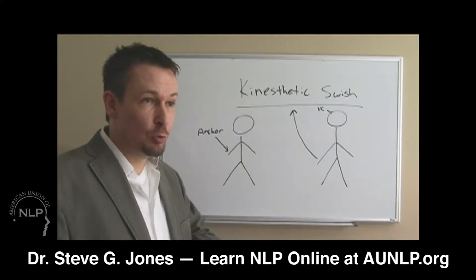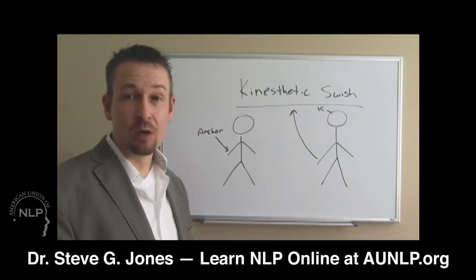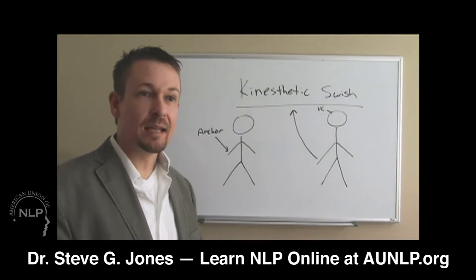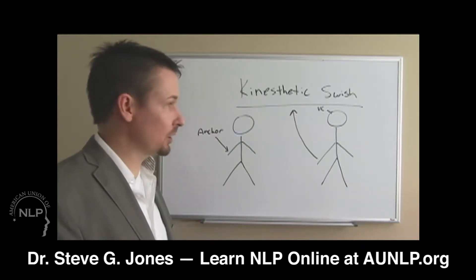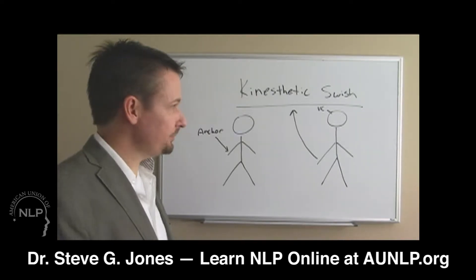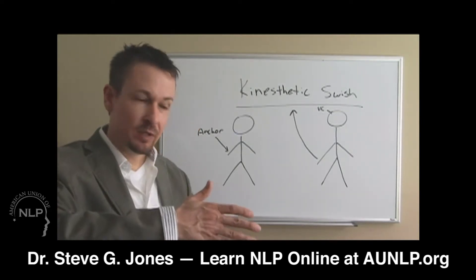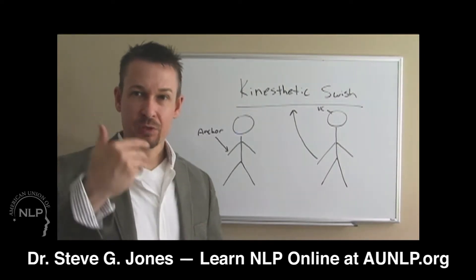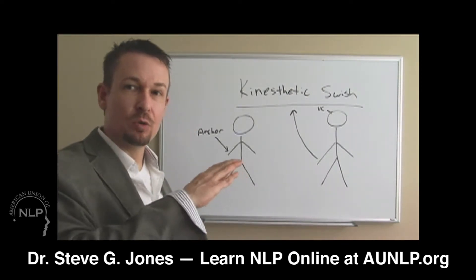If they're feeling down in the dumps, you may not know exactly how they feel and you don't want to pretend, so you can say something like: 'I don't know exactly how you feel right now, but I understand you're upset and I want you to know that the feelings you have right now are appropriate for you — appropriate for what you're going through. But one day things are going to look up.' And right when you're saying 'look up,' that's when your hand moves from the anchor you've installed to the upper right of them.